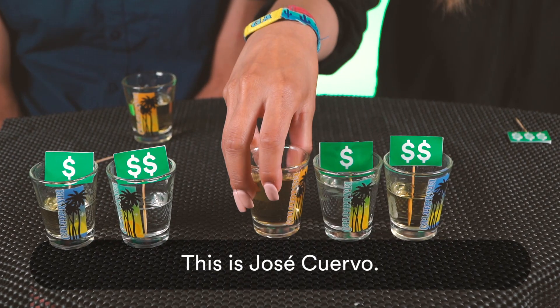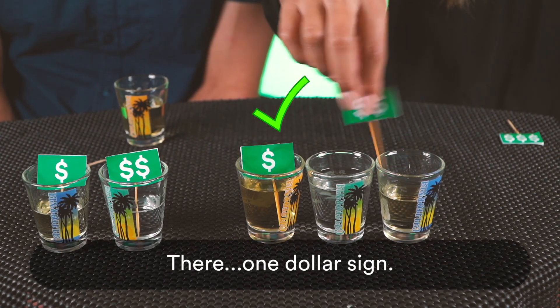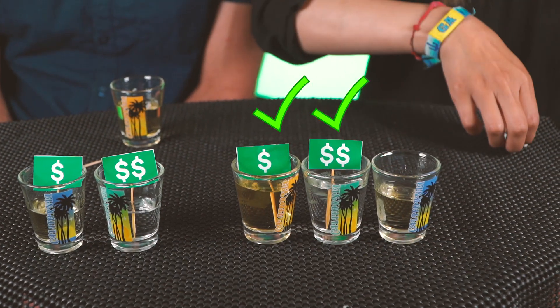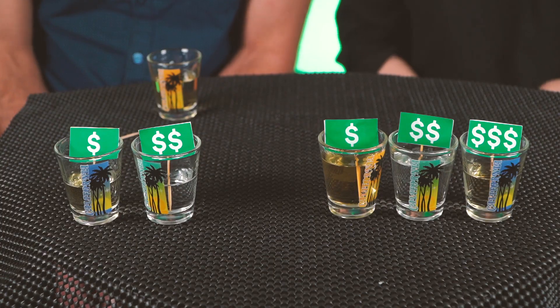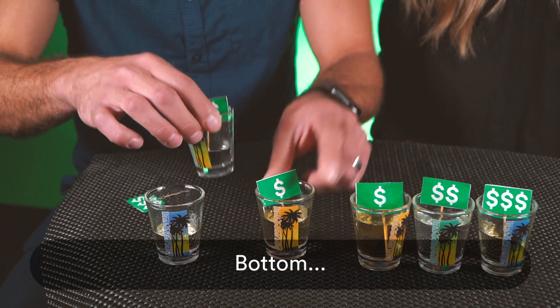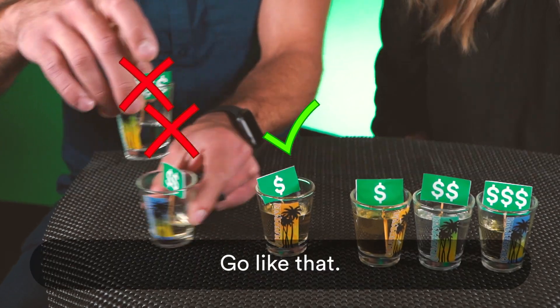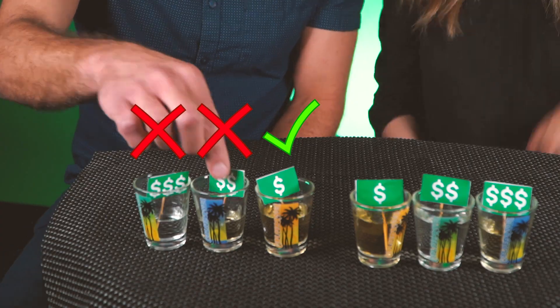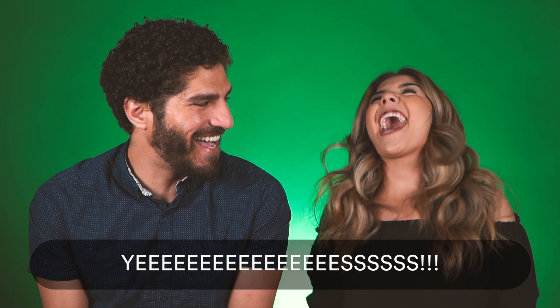This is Jose Cuervo. So we're just going to move these down there: one dollar sign, two dollar sign, and then three. That's what I think. Can I just taste them all one more time? So we'll go — bottom.